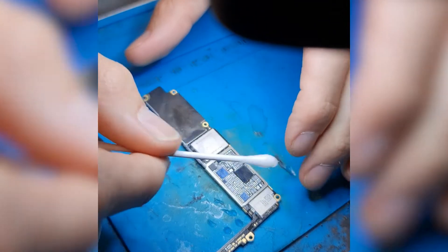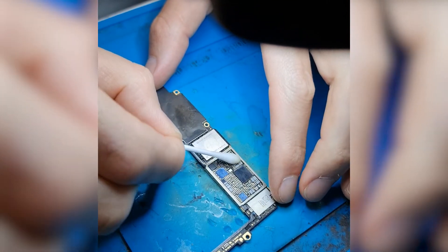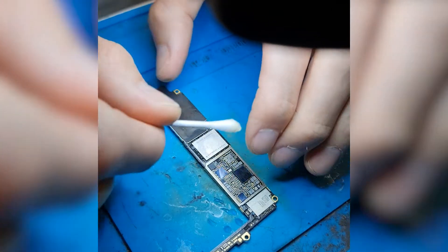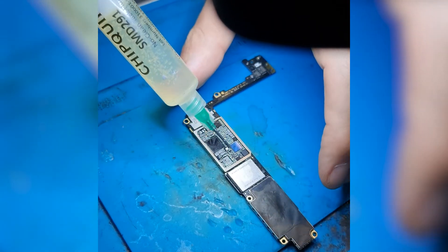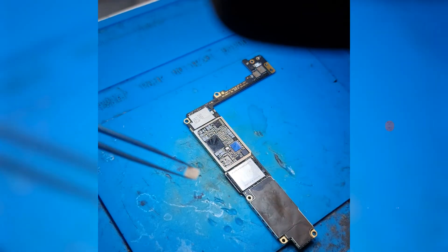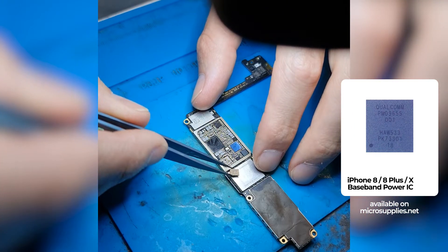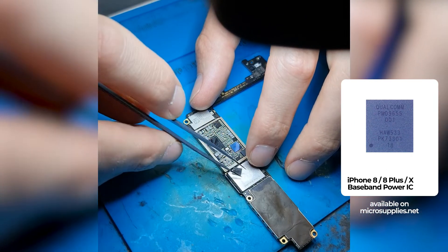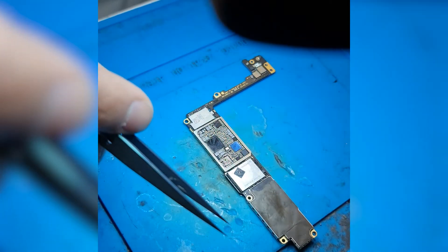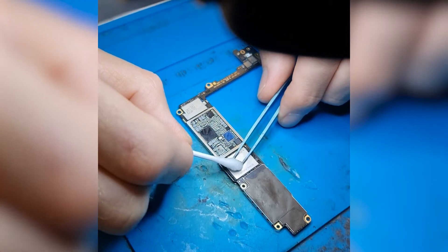After the pads are nice and shiny I will clean up the residue flux with a bit of alcohol. I'll then apply some new flux on the clean pads. Here we have a new iPhone 8 baseband power IC ready to be placed on the spot of the old one. I'm just cleaning up the chip quickly with a bit of alcohol.